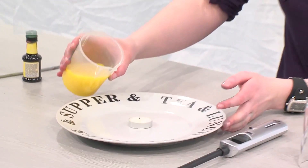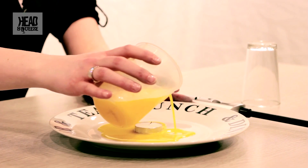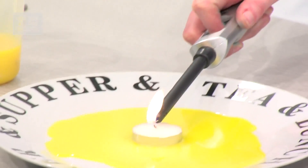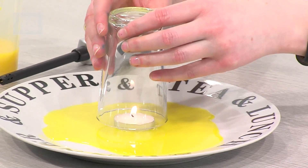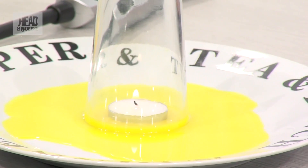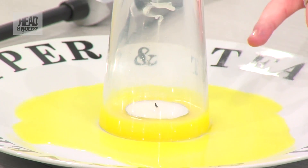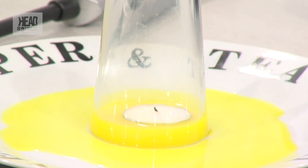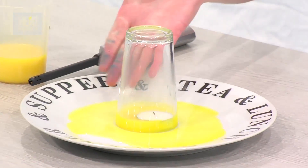So what I'm going to do is just pour the water with the food colouring into the middle of the plate. Light the candle. Pop the glass on top and watch what happens. There's the water starting to be drawn up. The candle's gone out. All the oxygen's been removed, and we have now seen that water can travel uphill.